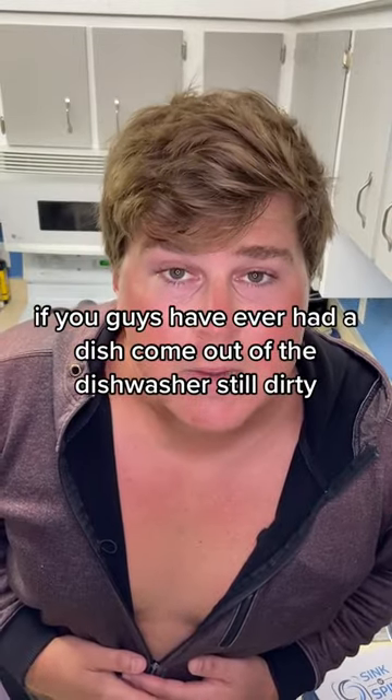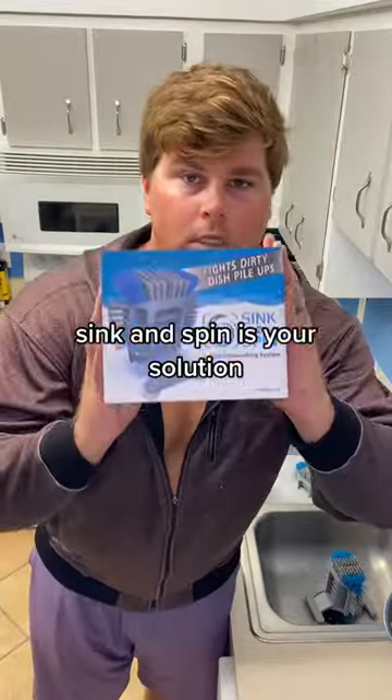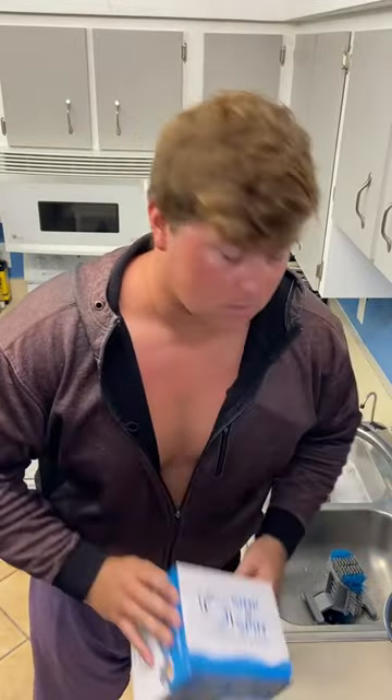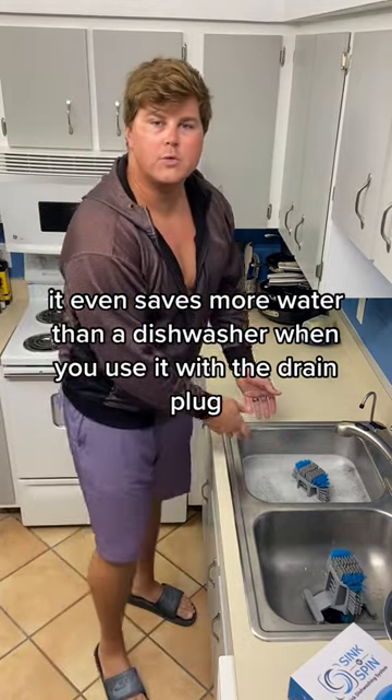If you guys have ever had a dish come out of the dishwasher still dirty, sink and spin is your solution. It even saves more water than a dishwasher when you use it with the drain plug.